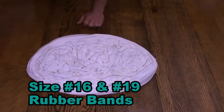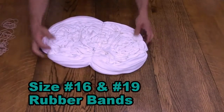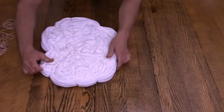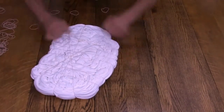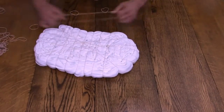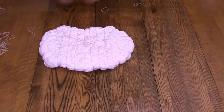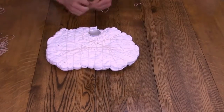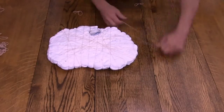I believe this is a 10-ounce fabric. I'm using size 16 and 19 rubber bands and putting them around the design. As I put them on, I will finish off the crinkle folds from the rough fold I did initially. Once the rubber bands are on, it locks the folds into the design better than if it was just loose. I'm putting the larger bands along the wider sections of the sweatshirt and the smaller rubber bands along the thinner sections.